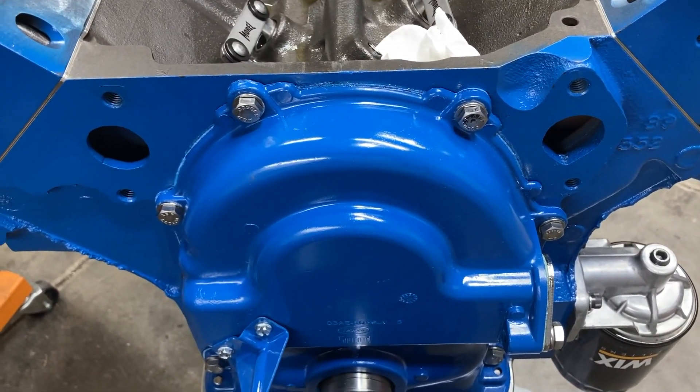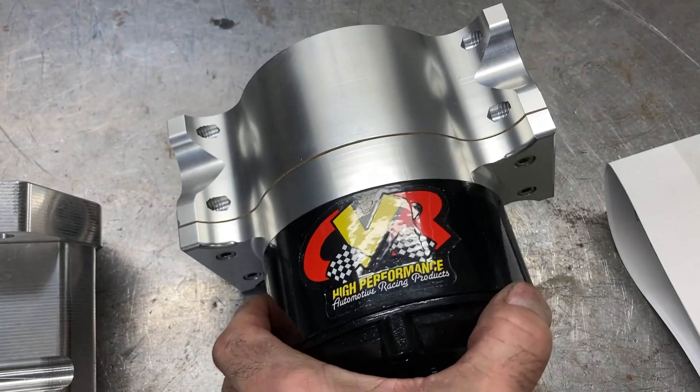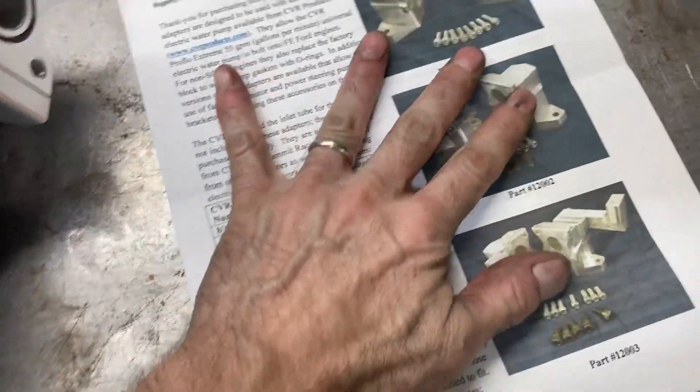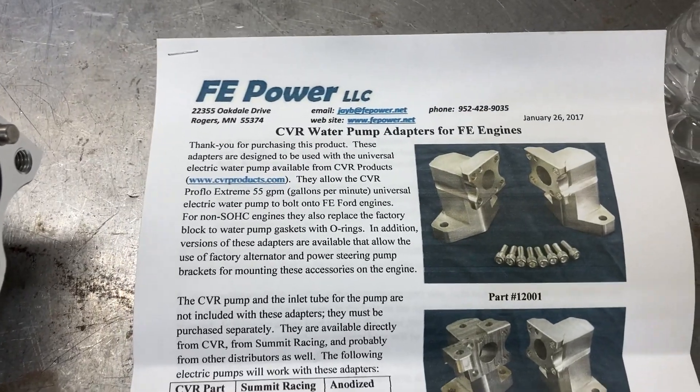So I arranged to swap from the mechanical pump to the CVR universal pump. And since he wants to run an alternator, the easiest way to do that is to run the EpiPower water pump adapter.